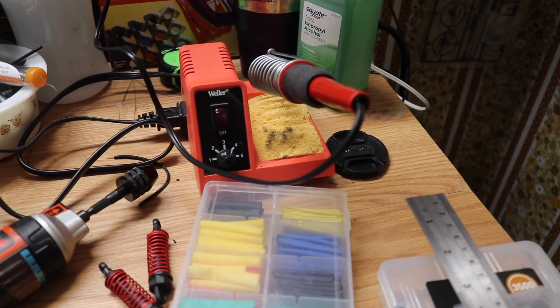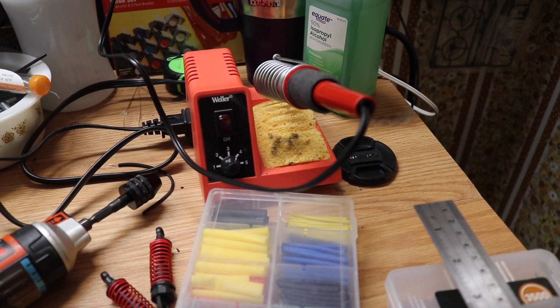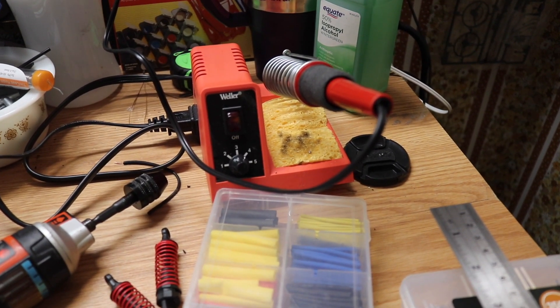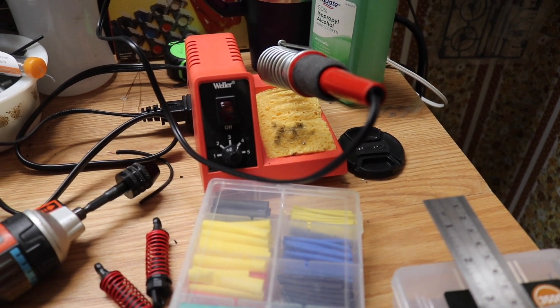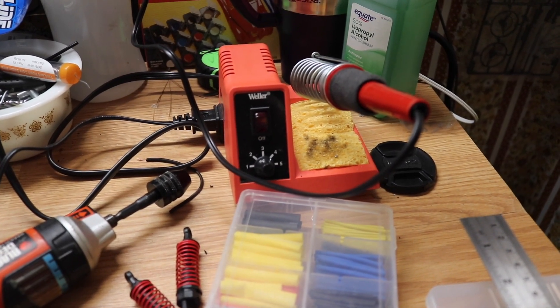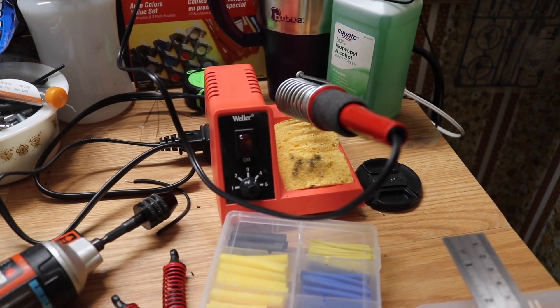The soldering iron goes anywhere from 5 watts to 40 watts — five different setting numbers. I ran it on four when I did my soldering, it heats up quick, melts the solder, does a real good job.